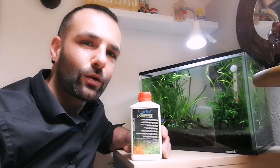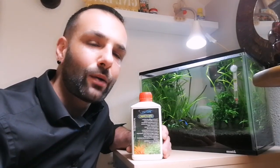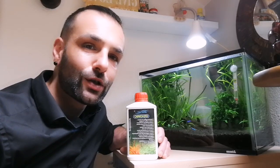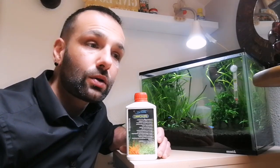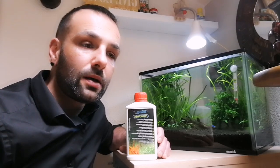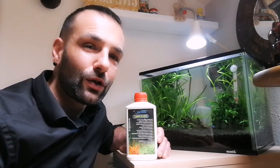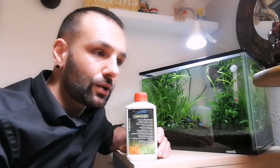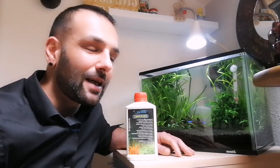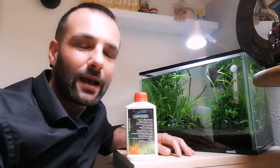Hello guys and welcome to another of my videos. Today I would like to answer a question that many people ask me: what do you do in order to care about your plants in your fish tank? So guys, in order to care about my plants, the three things that I always do and always recommend to everyone to have nice plants are: